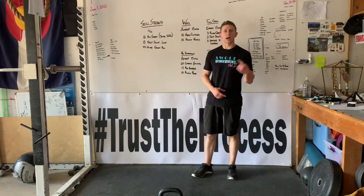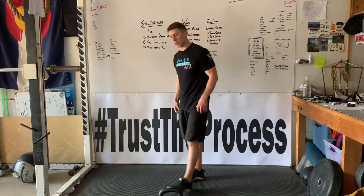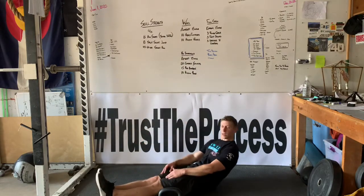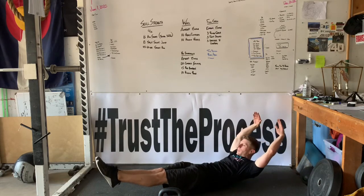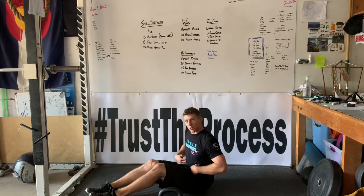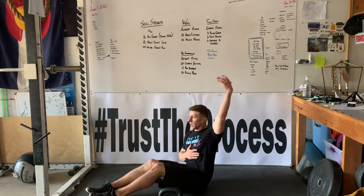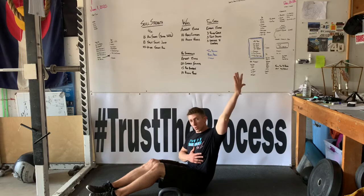Now from here we're gonna go into our hollow body hold and then our hollow rock. We're gonna lay flat on the ground. I'm gonna bring my legs out, try to point my toes. We're going to go arms overhead and up into this hollow position. Toes are pointed, flexing my quads, abs are engaged, pulling the ribs down towards the hips and really getting that clearing-of-your-throat kind of tension. My shoulders and shoulder blades are gonna come off the ground and my arms are gonna be as close to overhead as I can get it.